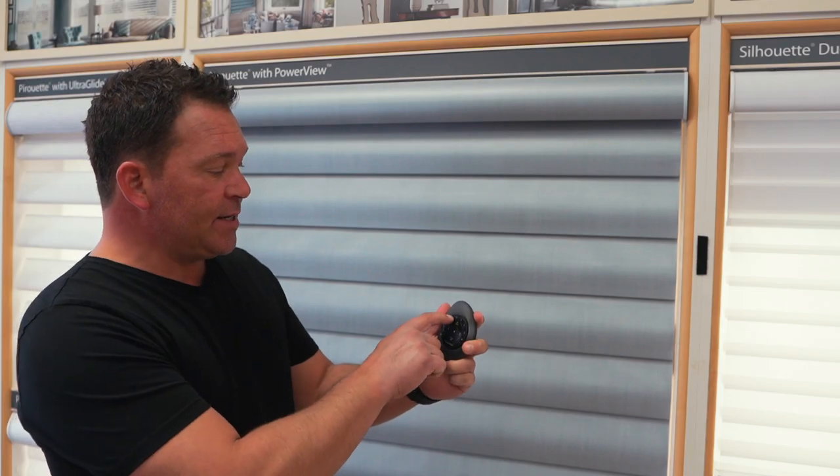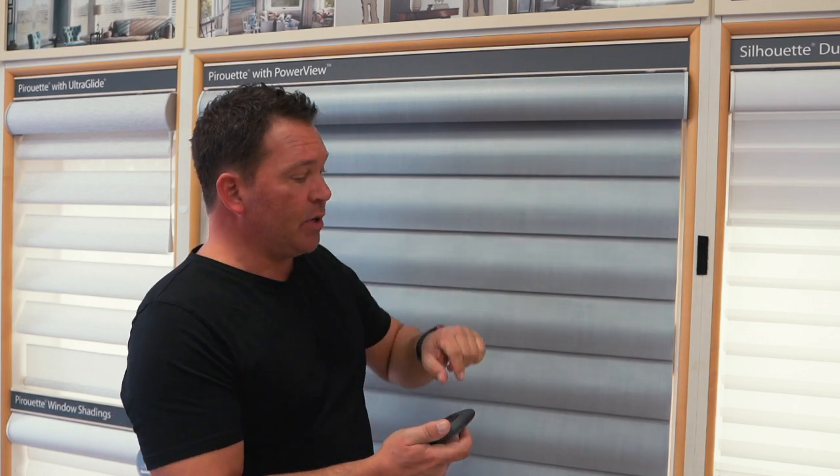Now that we know how to operate the group control functions on your Hunter Douglas PowerView remote, we can look at how to actually program a shade to the remote. The first thing we're going to look at is how to add a shade onto the remote. In this example, we're going to use number two and put this shade onto the remote.